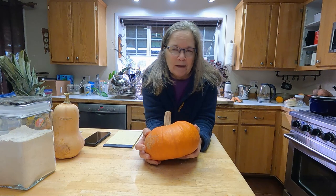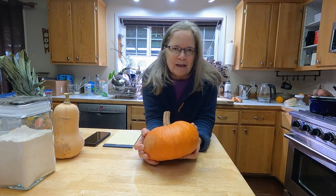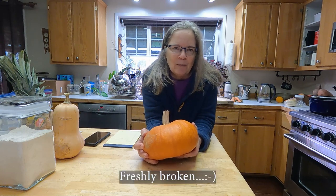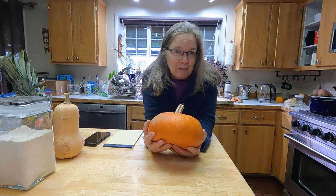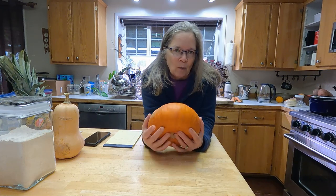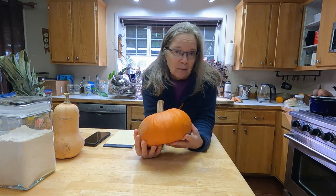You can certainly bake with ornamental pumpkins — when I was a really broke college student I once picked up a broken pumpkin that somebody had smashed at Halloween, took it home, baked it, and made pumpkin pie. They tend to be a little more watery and not as sweet as a pie pumpkin.